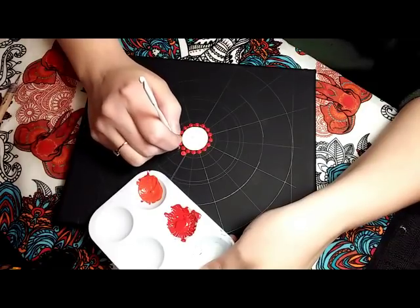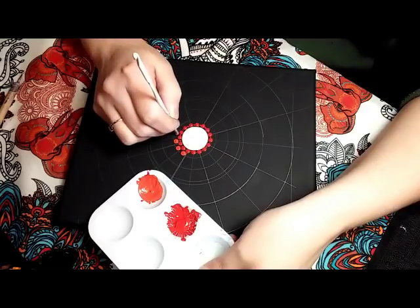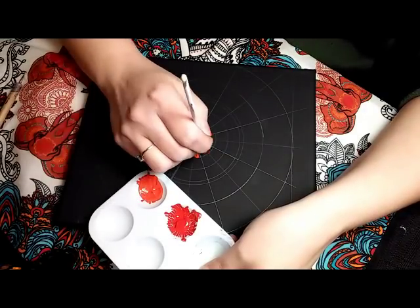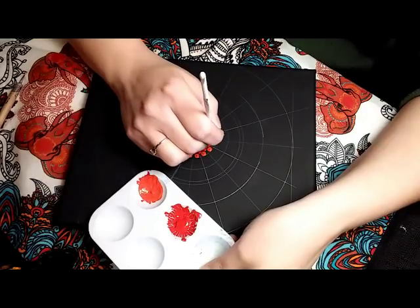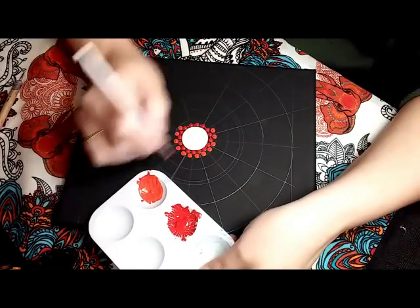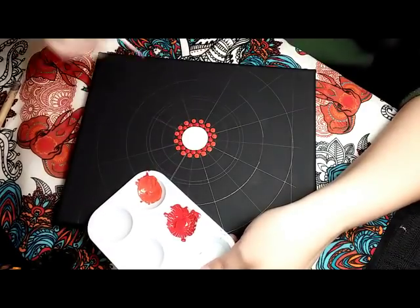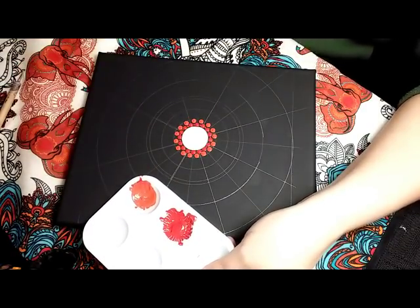So here I have mixed that same red with a little bit of Outrageous Orange by Apple Barrel. It's a multi-surface paint. And I'm just going in between, on the outside, of each of those red dots. And that is with a 3.75 crochet hook.